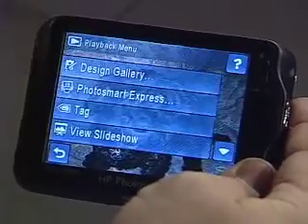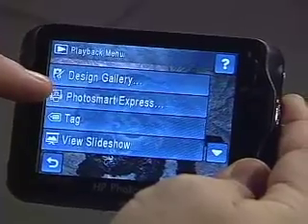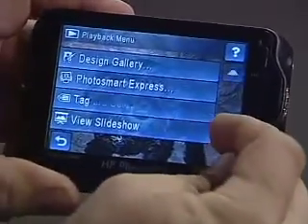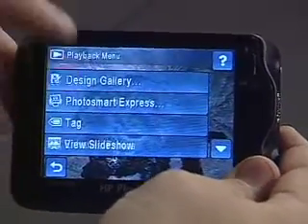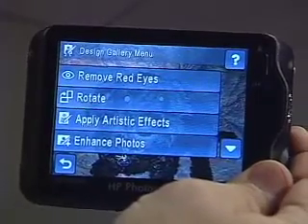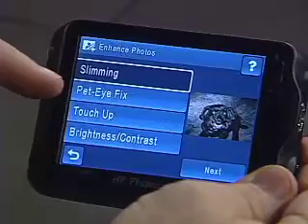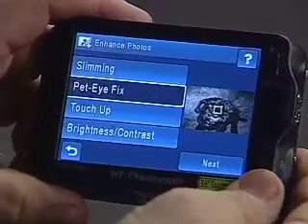We go into the menu and can navigate through the design gallery, PhotoSmart Express for sharing photos, tagging, slideshow mode, and other camera controls. I'm going to start in the design gallery to repair this photo. I go into the enhanced photo area and here we have pet eye fix, which will allow us to fix up Merlin's bad eyes.